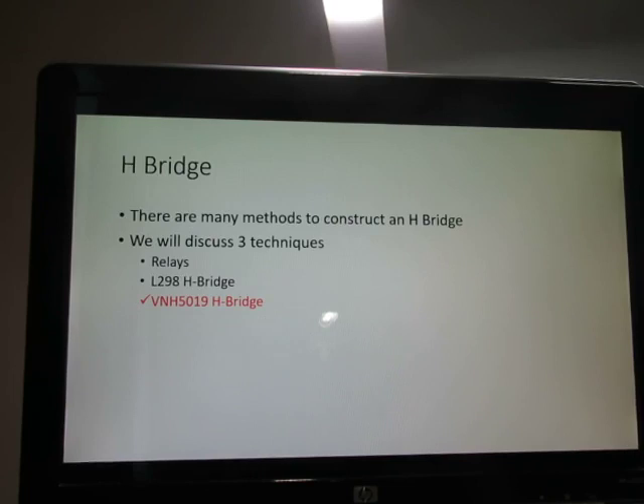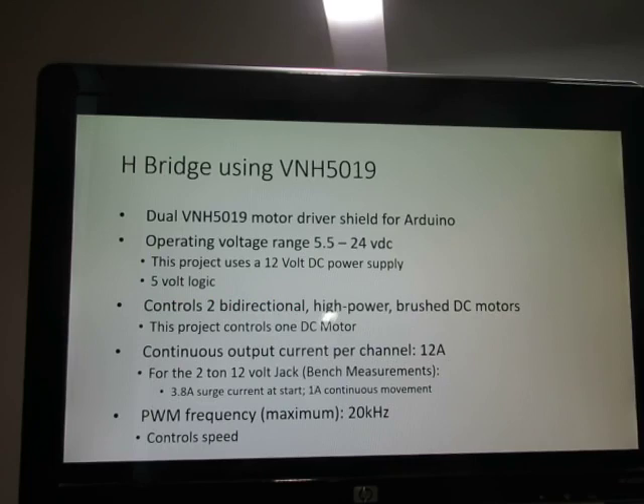There are many methods to construct an H-bridge. We discussed the relay module, and now we're going to talk about the VNH-5019 H-bridge. The 5019 works with 5-volt logic, but it can also work with 2.5 to 3.5-volt logic. We're using 5 volts from our microcontroller. This motor driver integrated circuit can drive a motor using 5.5 to 24 volts DC, delivers a continuous 12 amps per channel and 30 amps peak, and supports a PWM frequency up to 20 kilohertz to control motor speed.